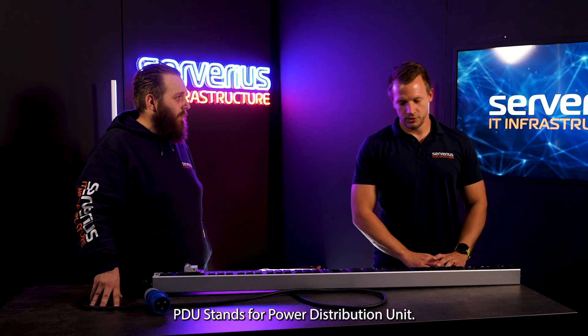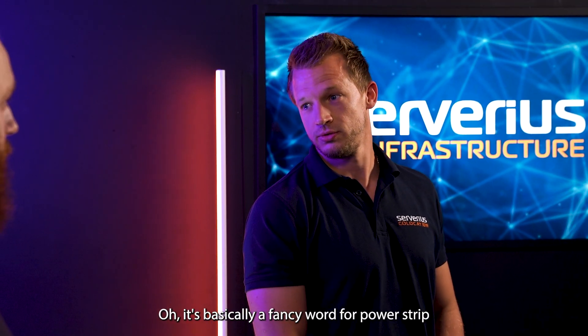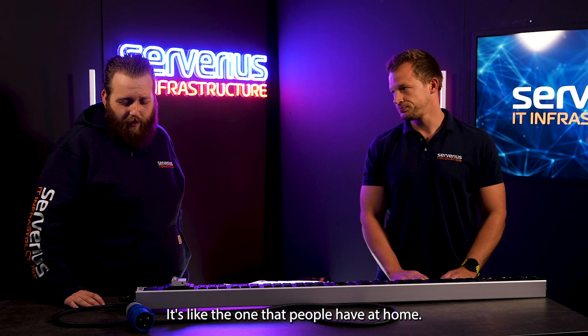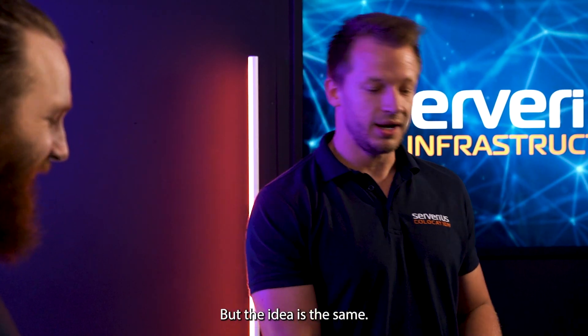PDU stands for Power Distribution Unit. It's basically a fancy word for power strip — like the one that people have at home. Not exactly, but the idea is the same.